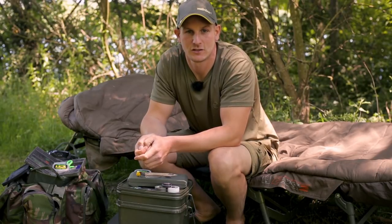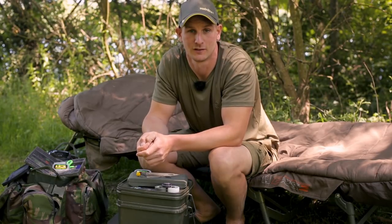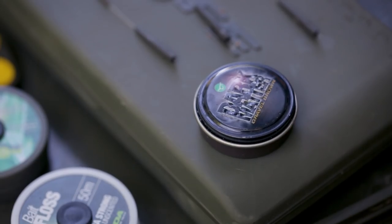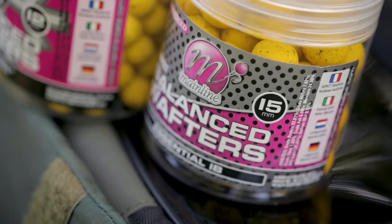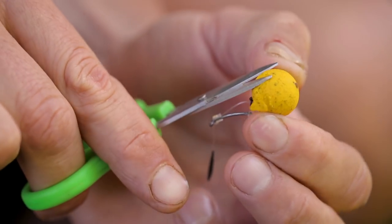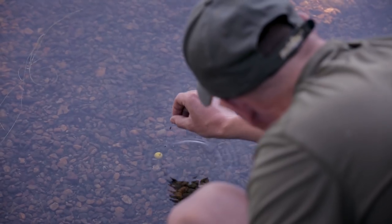You've seen my three favourite presentations; yours may be slightly different which could in turn affect the counterbalance of the wafter. So I'm going to show you a few little tweaks you can do to get that rig sitting perfect. Firstly, you could add a little bit of putty nearer to the hook to get that counterbalance perfect. Secondly, you could change your hook size, say from a size 6 to a size 4. Alternatively, you could change your hookbait size from a 15mm to a 12mm. You could also use a slightly larger wafter, say an 18mm, and whittle down the edges until you get that perfect balanced wafter effect. But more importantly, always check your rigs in the margin before casting out.